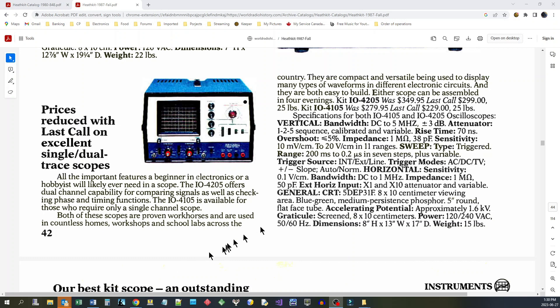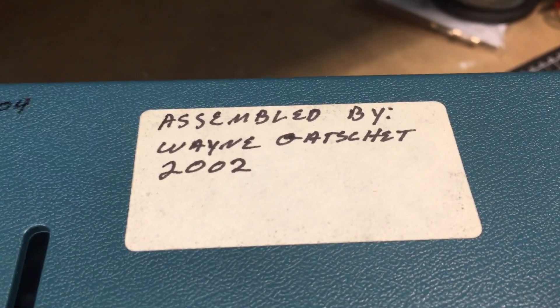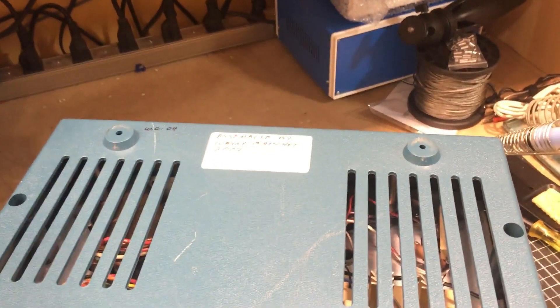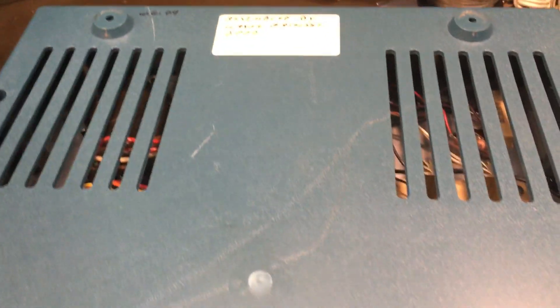Let me know in the comments what kind of detail you want me to get into in getting this 5 megahertz oscilloscope up and running and we'll do our best to comply. It looks like Wayne signed it again when he last did the calibration a couple years later. I'm going to do a series of videos on this — next one will probably have it all apart, have a look inside, and see what kind of a job Wayne did putting it together.